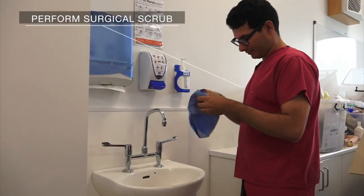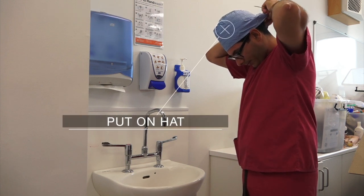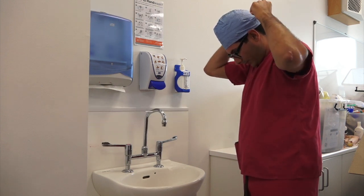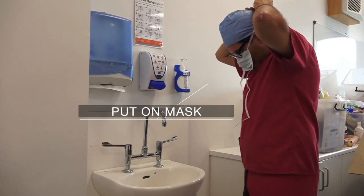Prepare for the sterile procedure by performing a full surgical scrub. Put on a surgical hat, then put on a surgical mask.